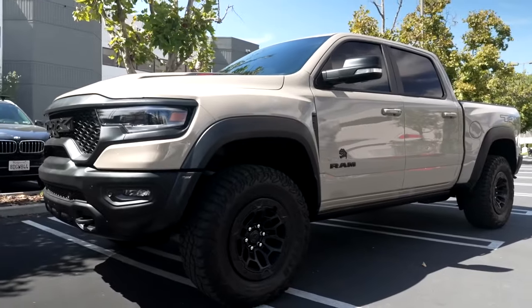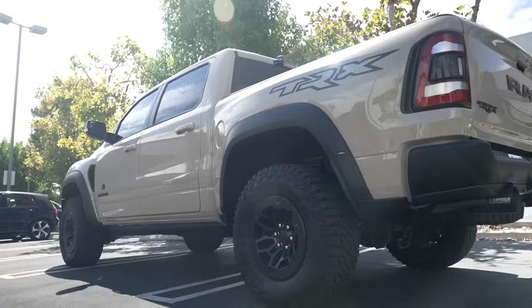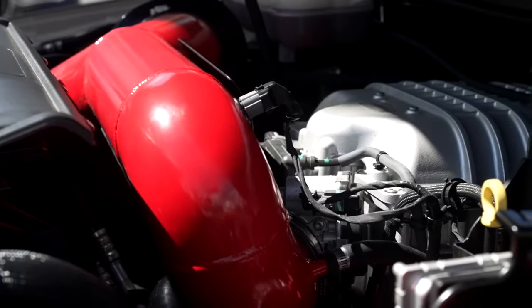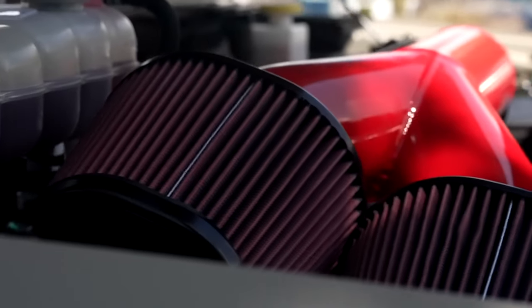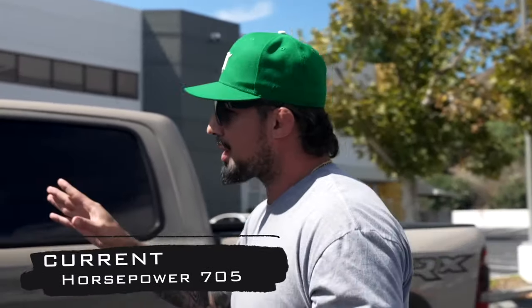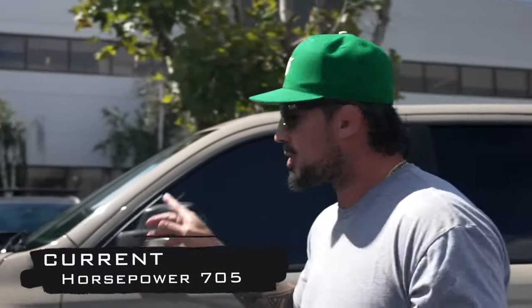The journey starts today. Recently I bought a stock TRX — as of now I haven't done any major mods to it, really nothing crazy. I upgraded the exhaust and did a J&B intake, but that's it. For you mod freaks out there, it has 702 horsepower and 650 pounds of torque with a 6.2-liter supercharged engine, also known as the Hellcat.